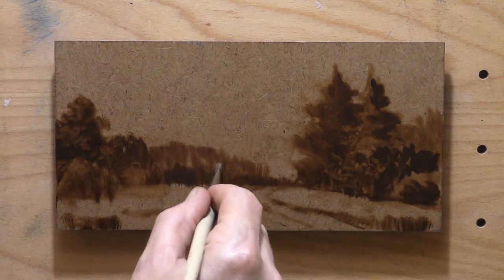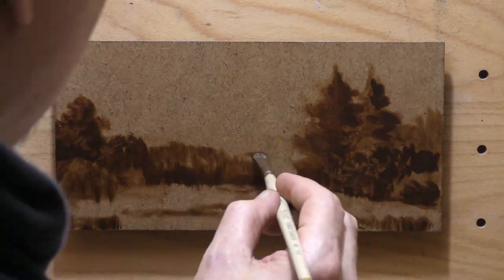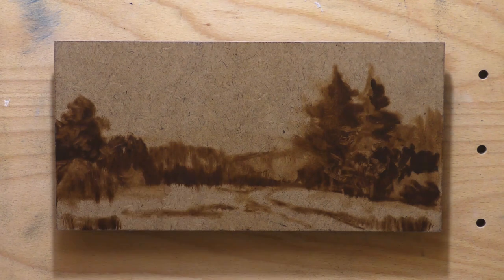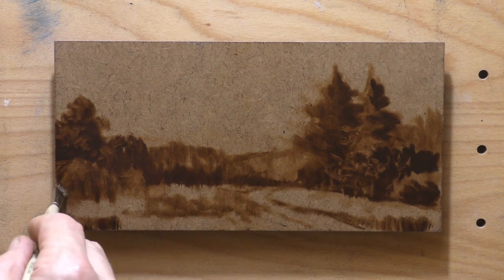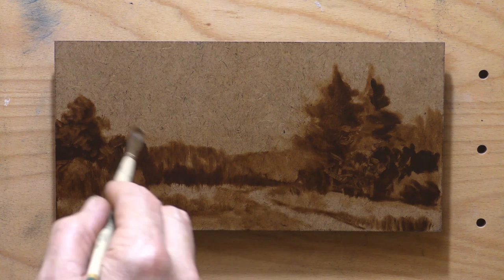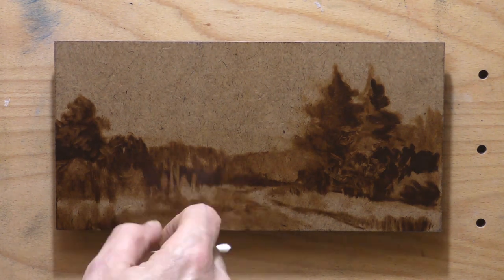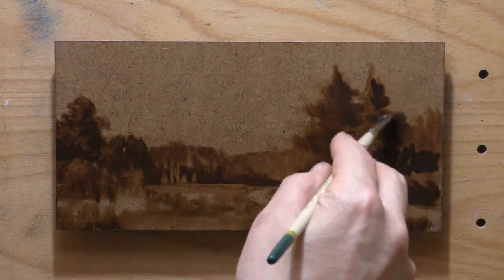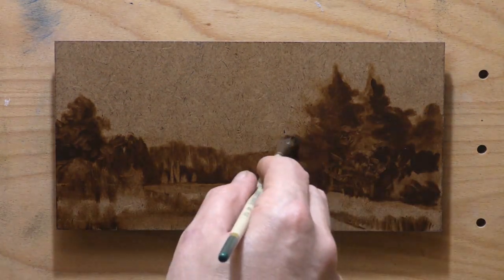The Burnt Umber is definitely very — I want to say complementary with the hardboard. But I don't mean complementary as in opposite sort of color. I mean it's a lovely tone on the hardboard. I really enjoy painting on hardboard.